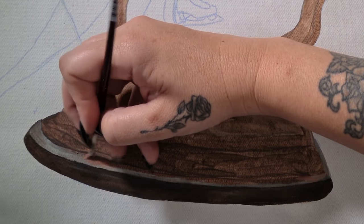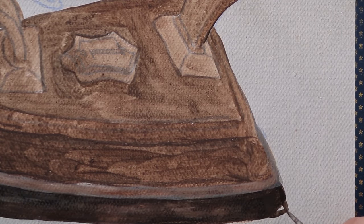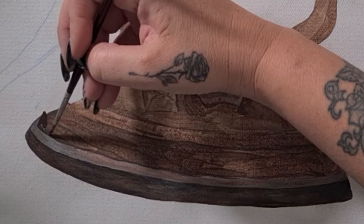The main color I'm using on the iron is burnt umber with a little bit of red oxide in places for that rust effect.